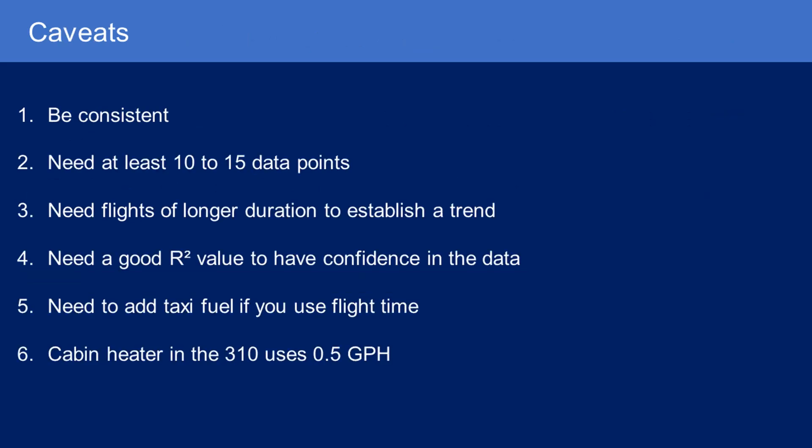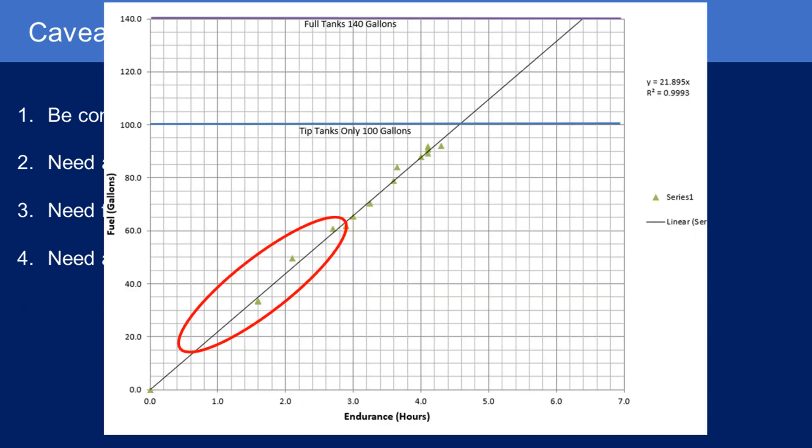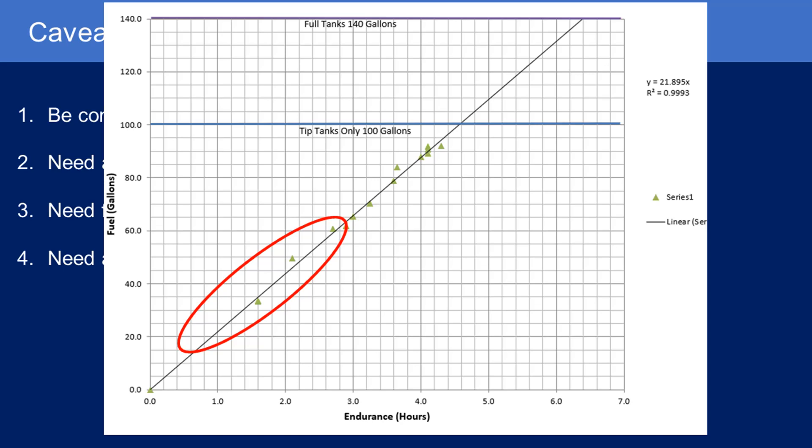Some caveats: you need to be consistent with your power settings, altitudes, and the way you record your data. I'd argue you need at least 10 to 15 data points for this to be statistically valid. You'll also need some flights of longer duration to establish a good trend. If you only have lots of short flights, it could skew the line of best fit left or right and give you an inaccurate result. You need a mix of short, medium, and a few longer-duration flights to establish a correct trend.